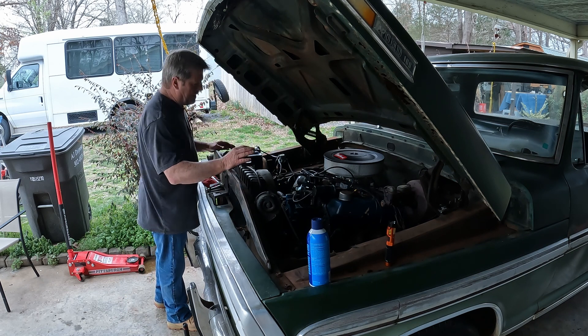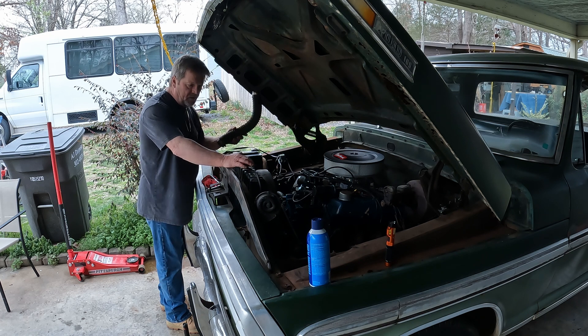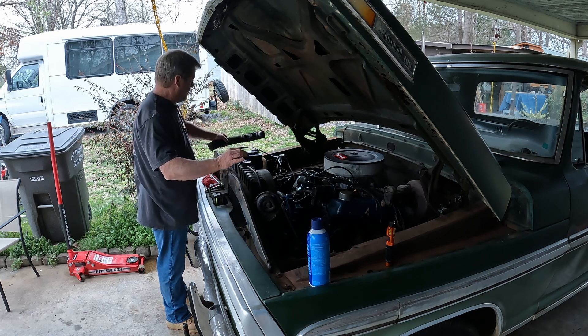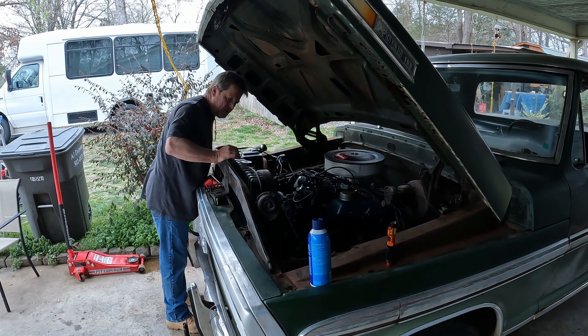I got the distributor in. I ain't tried it yet. I had to fix my hose here. Getting ready to change out the radiator on this little thing — it's rotted away. That's what happens if it sits. It just sits and sits.